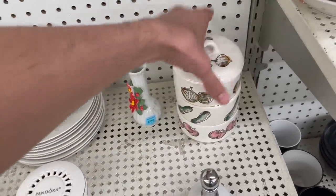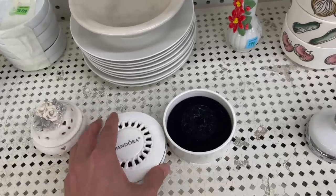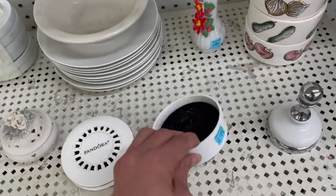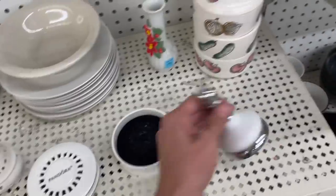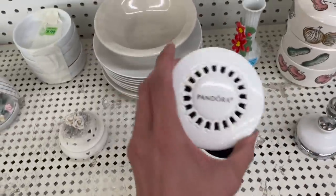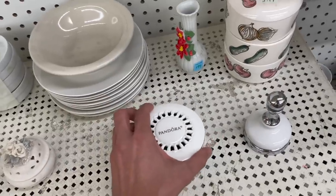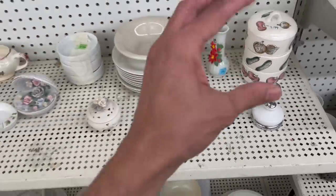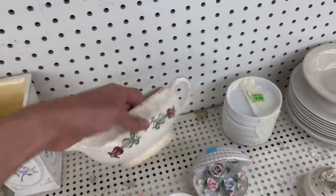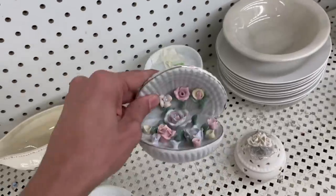Yeah, I'm gonna leave that. Here's a Pandora for $2.99 — I'm not sure how much Pandora is worth. I don't think it's really popular anymore. I remember when everybody was going nuts over the charms. Maybe this is Lepton. I like the shell.